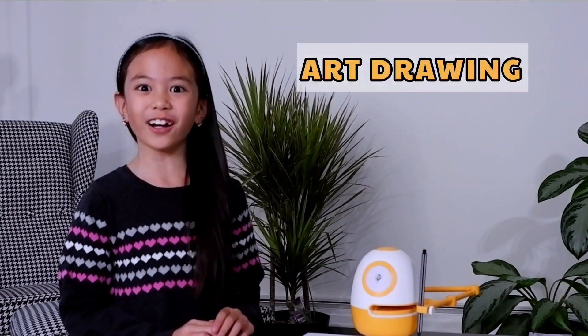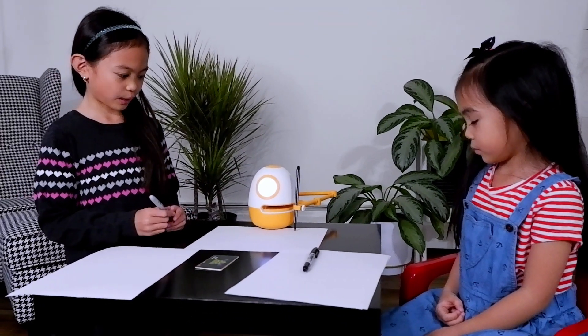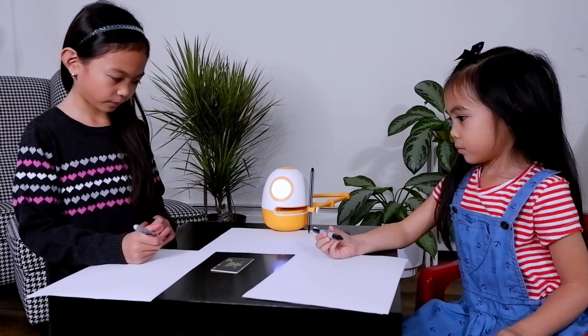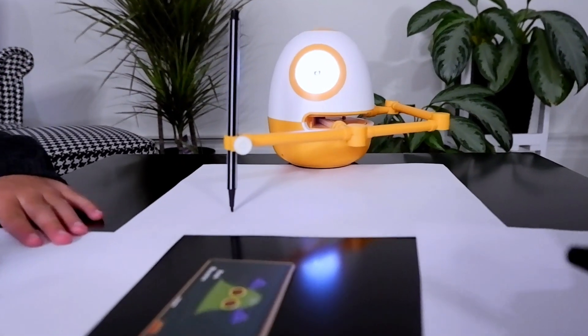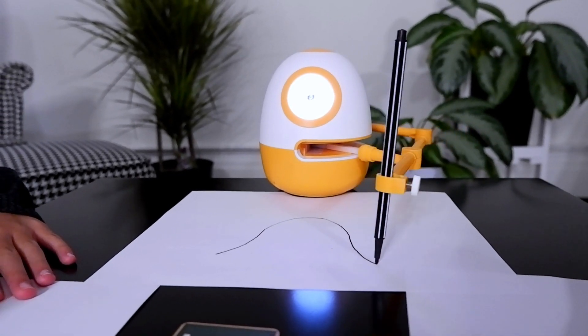Now it is time for art drawing. Eggie the Robot will guide us step by step to teach us how to draw — we can call it apple. Hello and welcome to the drawing. Today we are going to draw what I call the blob monster. So get out your paper and your pencils or your pens and let's begin. We are going to start by drawing a line that looks like you are climbing up the side of the hill, going way to the top and coming down the other side of the really steep hill.